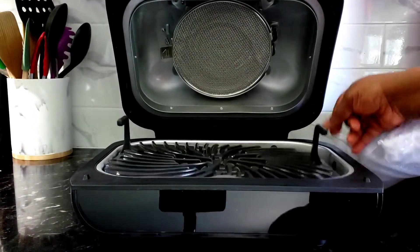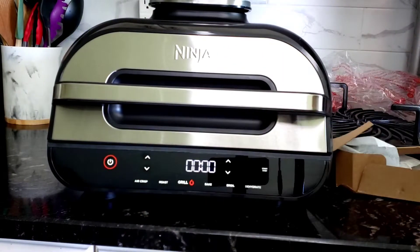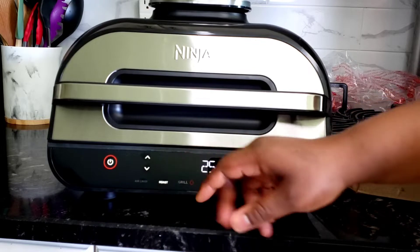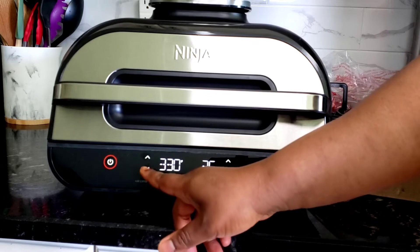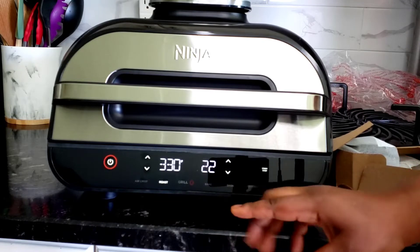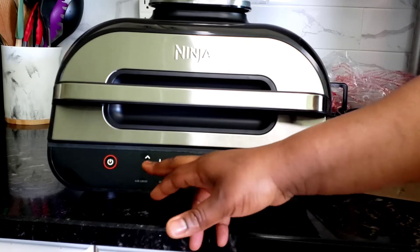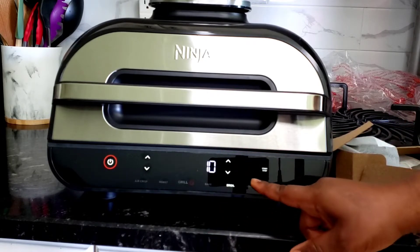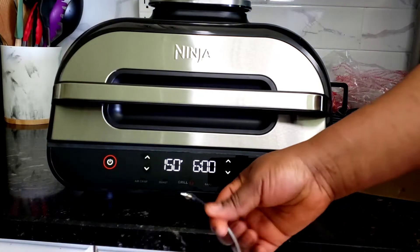This equipment is smokeless — and I don't want to testify too soon, but I just turned it on. You have the grill, roast, temperature display, and time which you can adjust with the arrows up or down. The grill has High, Medium, Low, and Max settings. You also have Bake, Broil, Dehydrate — oh my goodness, that's six in one! Isn't that amazing?